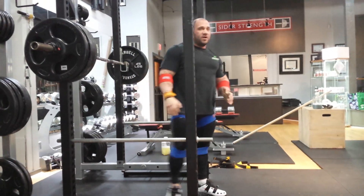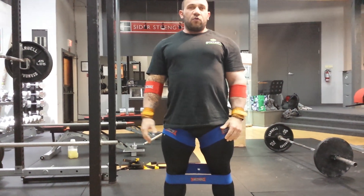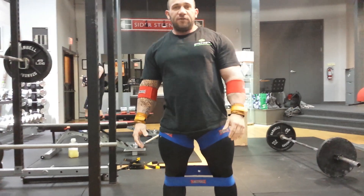The first set was a full squat just to feel everything nice and tight to the bottom. The next set was normal pace, getting back into it.